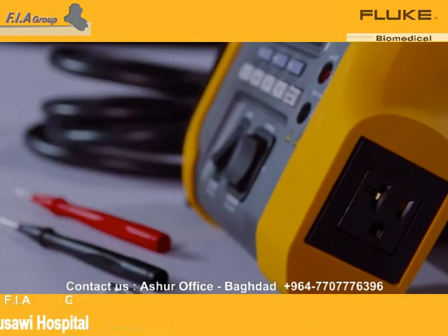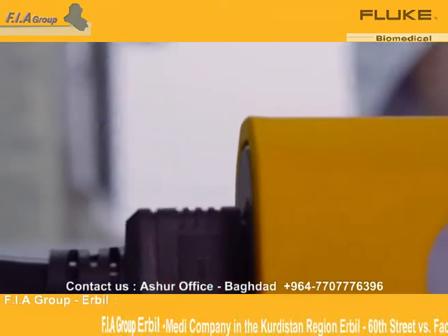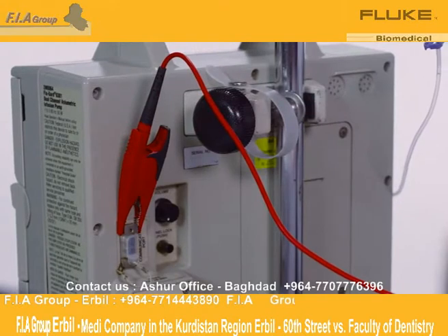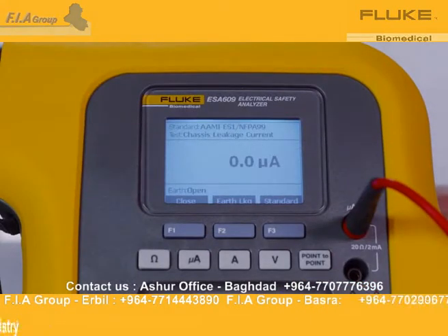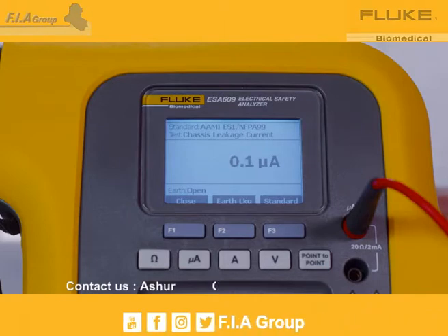Next, plug the device under test into the ESA-609 test receptacle. Connect the lead from the red jack to the device under test chassis test point. Press microamps. The chassis leakage will display. A low leakage current value is required to confirm a safe device.